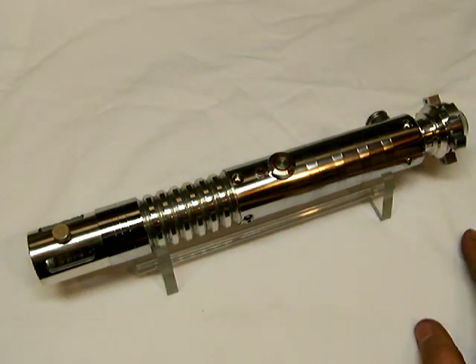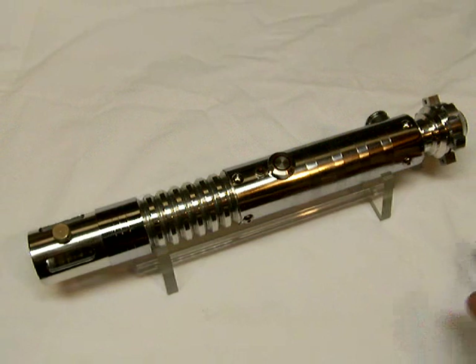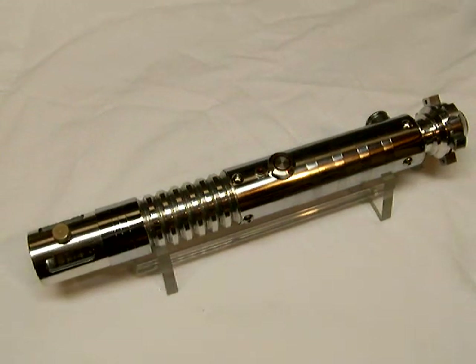That's about it. There it is — that's my original Chrome Saber. This is now version 4 or 5 of it. I think I may actually be done with it for once, at least for another year or so. So as usual, thanks for watching, and we'll see you next time.